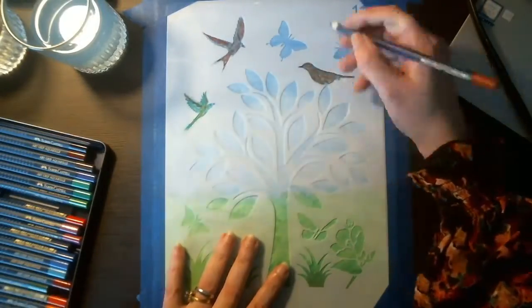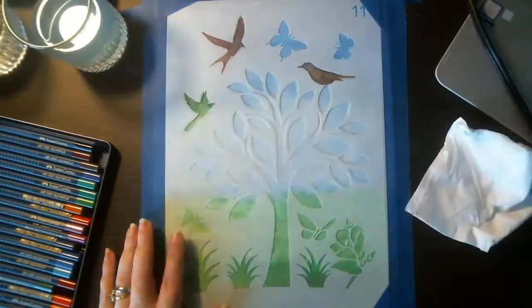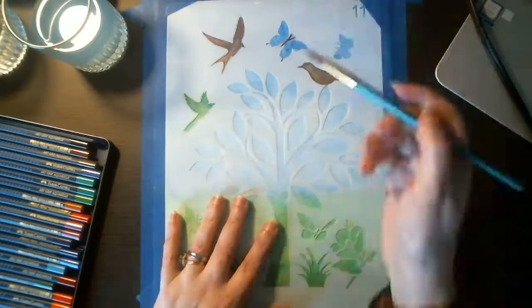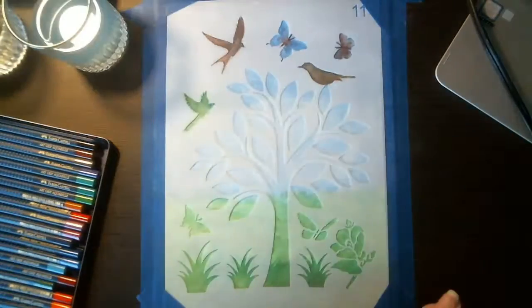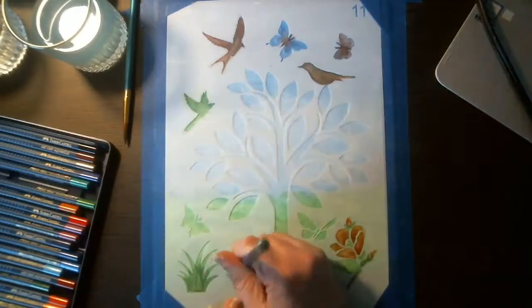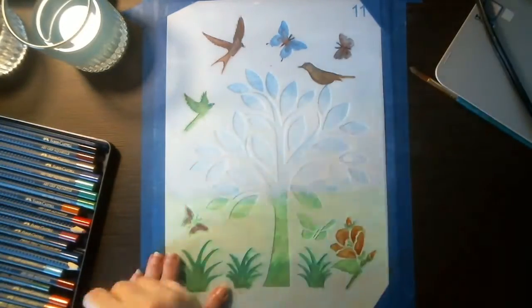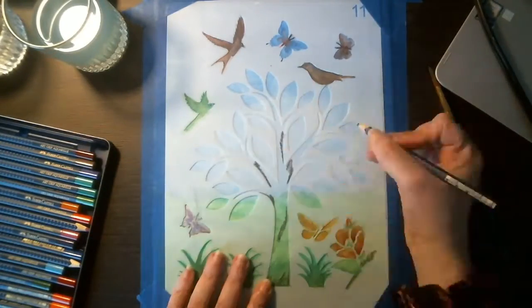I laid down the stencil and taped it into place, then began picking colors. I started with a light brown for the top bird, putting down base colors and letting them dry as I worked on other pieces. Then I moved to the butterflies — first laying down the base color for the body and then for the wings — and blended those out with the number 8 watercolor brush. Moving down to the flower, I used some forest green, light green, red, and orange for the leaves and petals.